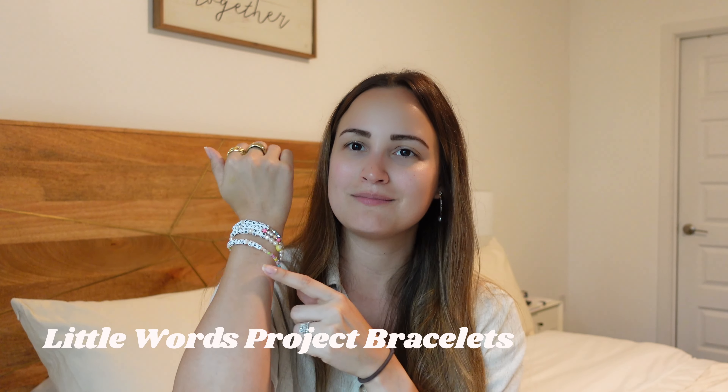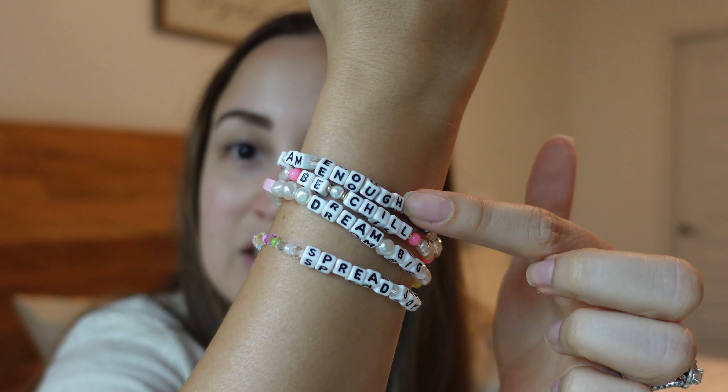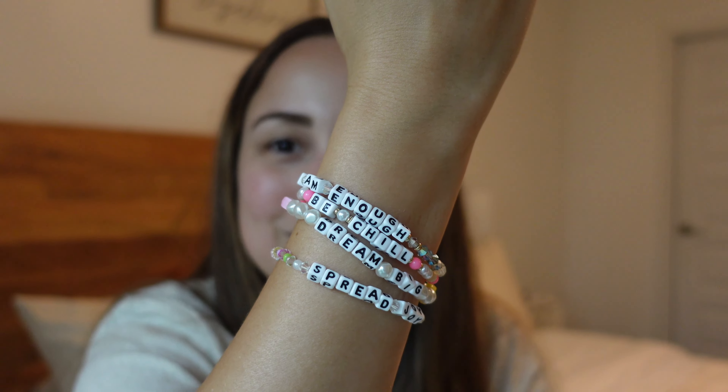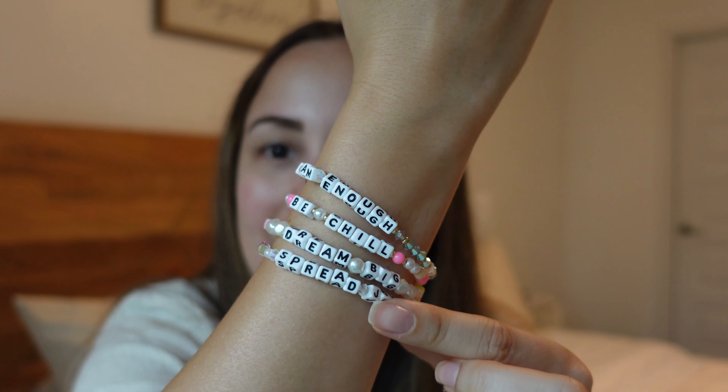Another item — or items — I wanted to share are my Little Words Project bracelets. I have four right now. I got two from an event that we partnered with them on here in Miami — one was part of the gift bag and one I bought. One I got as a gift from my friend, and then another one I got at Target. So I have one that says 'I Am Enough,' one that says 'Be Chill,' one that says 'Dream Big' which I got at Target, and one that says 'Spread Joy.'